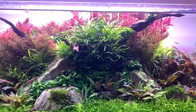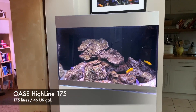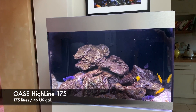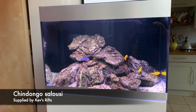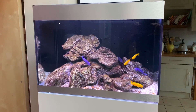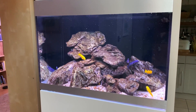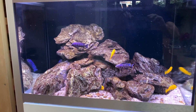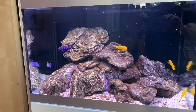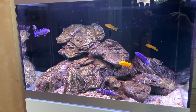Okay, here we are at the Oase Highline 175, home to my Chindongo Saulosi Malawi cichlids. I've had these for at least six months now and they've grown really well. You can see the yellow fish — those are the females — and the blue and black stripy fish are the males. I think there's six females and four males, doing really well.